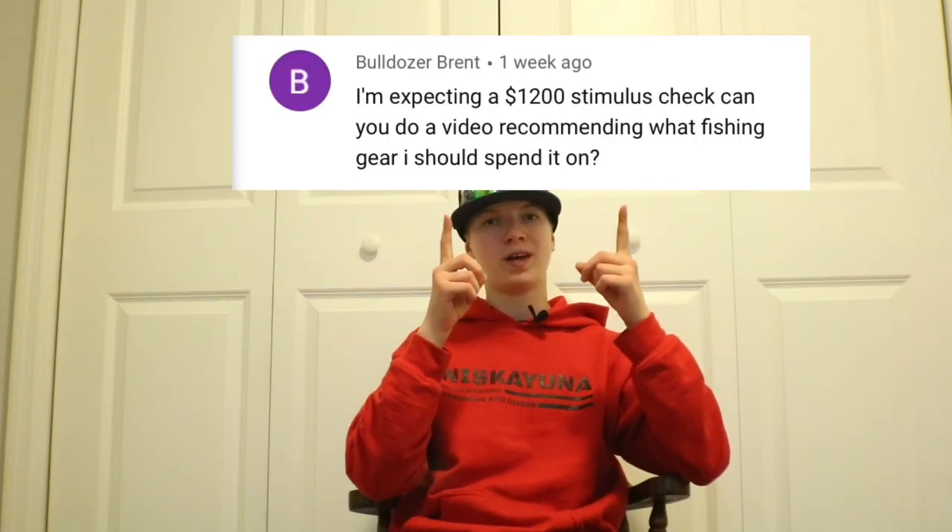A couple videos back, I got this comment — I'll put it on the screen right here. It was basically saying that he got an extra check from work and he wanted to know what fishing gear to spend it on. So today, this 3-Minute Thursday is going to be about what I like to throw: Springtime Bass Fishing Edition.